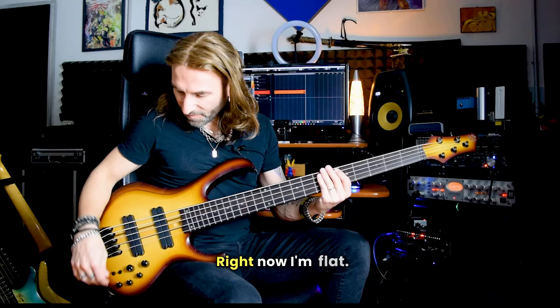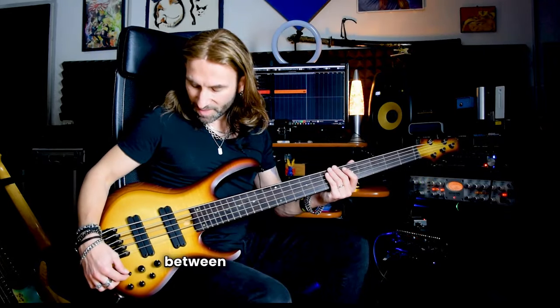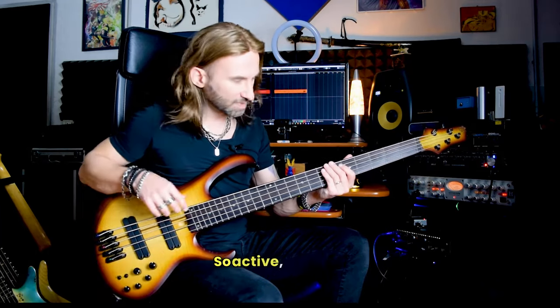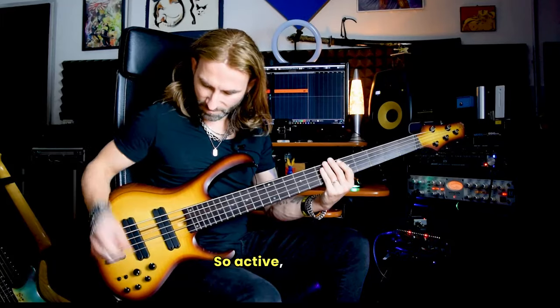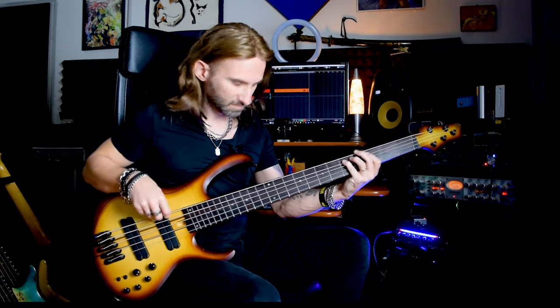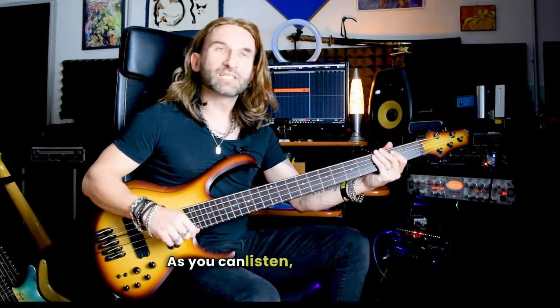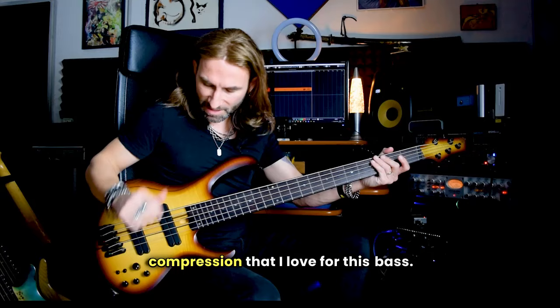Right now I'm flat, I'm using the active EQ. Here you have the switch between the active and passive — so active, passive. As you can listen, there's a little bit less of high, medium, high frequency, and even there is a bit of compression that I love for this bass.